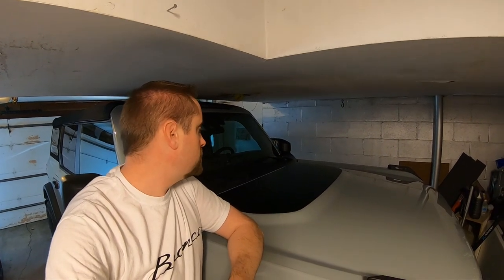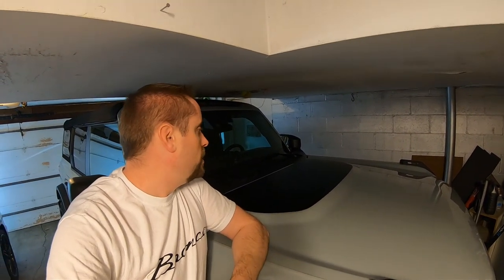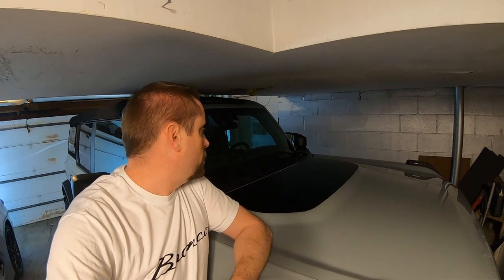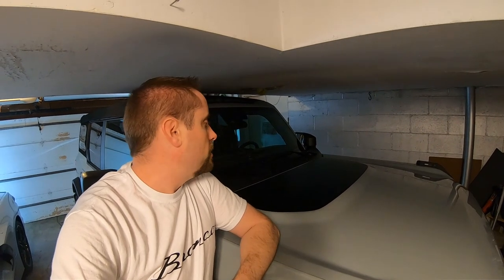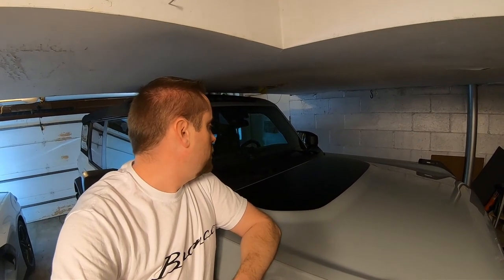The wet method is definitely the way to go when you're installing these bigger decals like this. Definitely let it dry up before you drive it, and give it a day or two drying before you wash it for sure. Make sure all that solution underneath gets dried up and the adhesive starts to work.